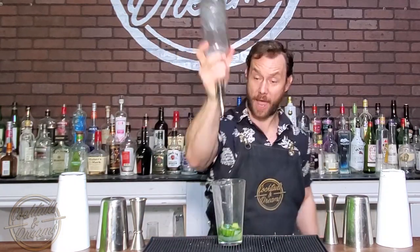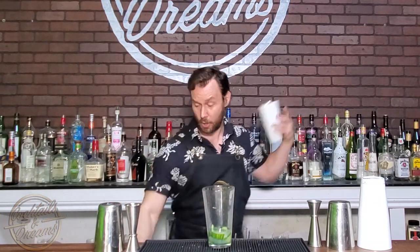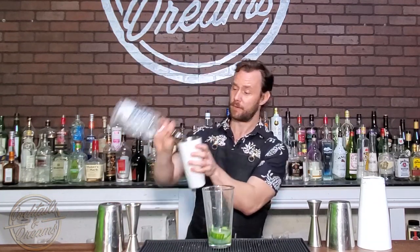Now we're going to add a half ounce of fresh lemon juice, follow it up with a half ounce of simple syrup, and my favorite part — we're going to add an ounce and a half of gin.